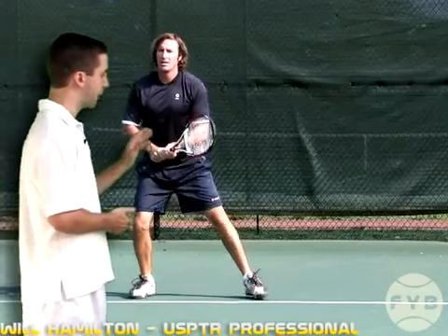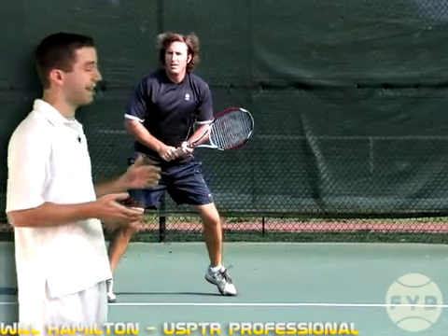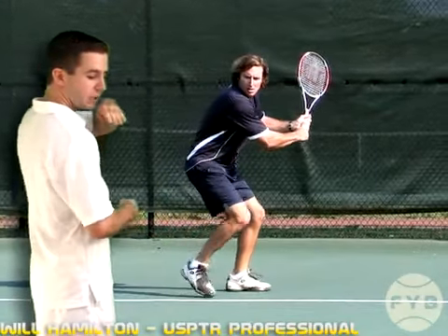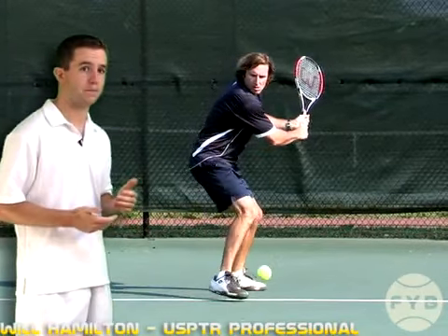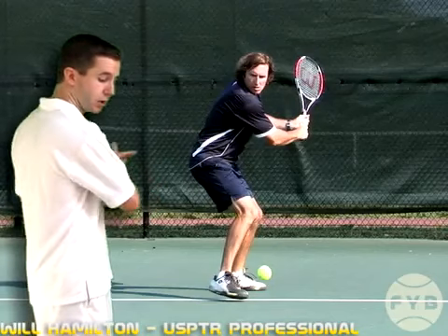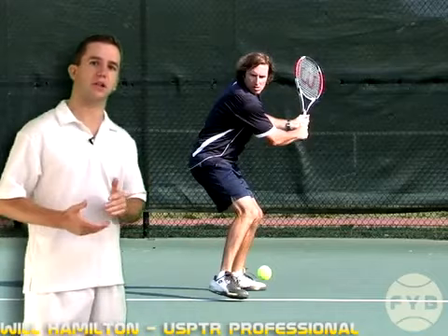If we take a look at Frank from the front, you can see that he actually rotates a little bit further around than sideways. You can see his back and he's looking over his shoulder at the tennis ball. That's fine — you want to make sure you get yourself at least sideways, but if you want to turn a little bit further around, that's perfectly okay.